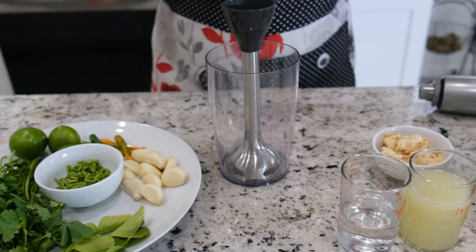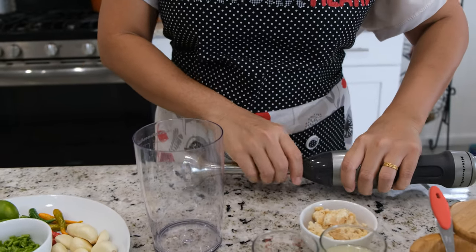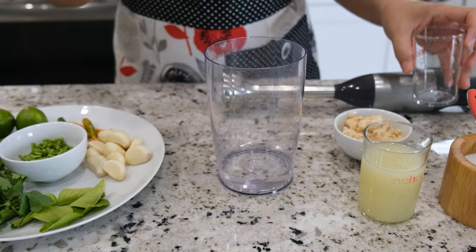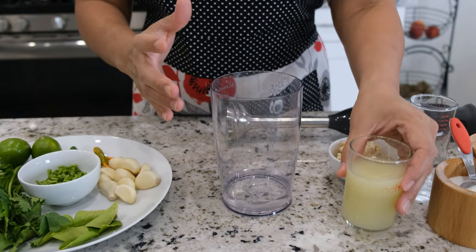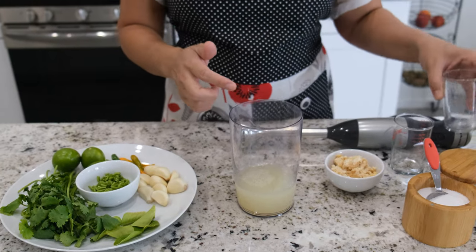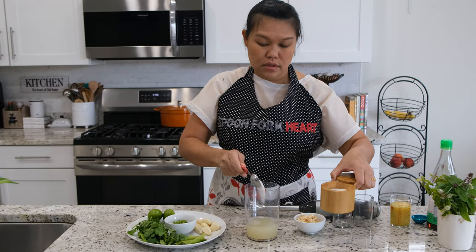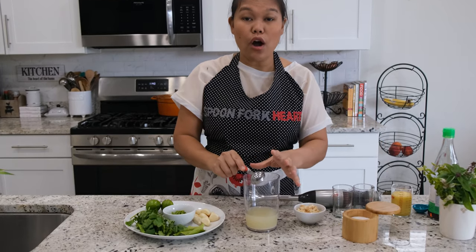I'm going to use the blender today because a lot of liquid is going into this recipe. First, I'm going to add one fourth cup of water to help everything blend smoother. Then I'm going to add a half cup of lime juice. Next I'm going to add one and a half tablespoon of sea salt.